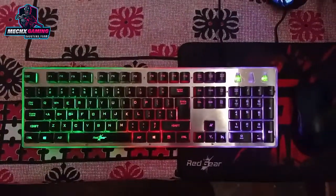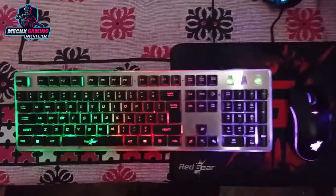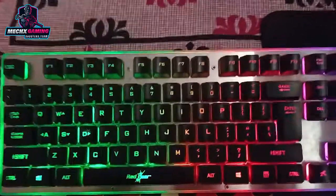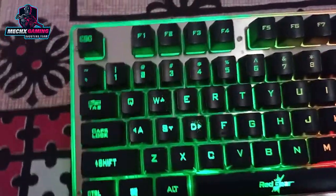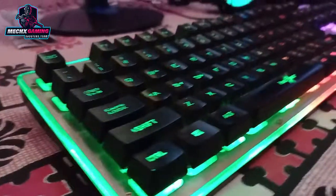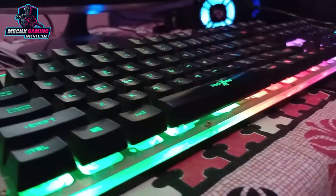First, let's talk about the DPI mouse. This mouse has a DPI of 4800. There are 7 programmable buttons, including 2 buttons to adjust the DPI. There are 16.8 million color customization options, and a 1.8 meter braided cable.